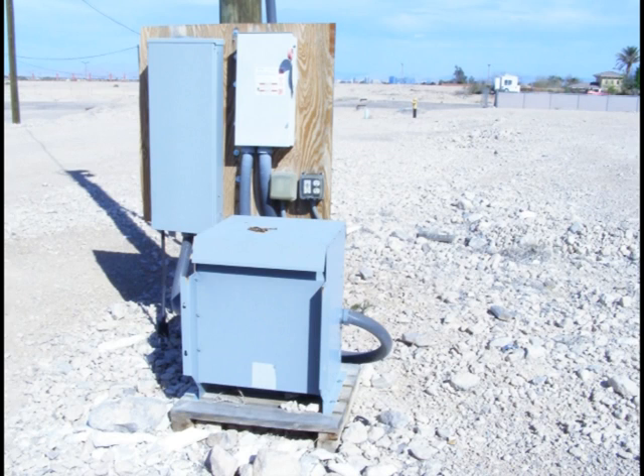First and foremost, you want temporary power available to power all the tools you will be using.